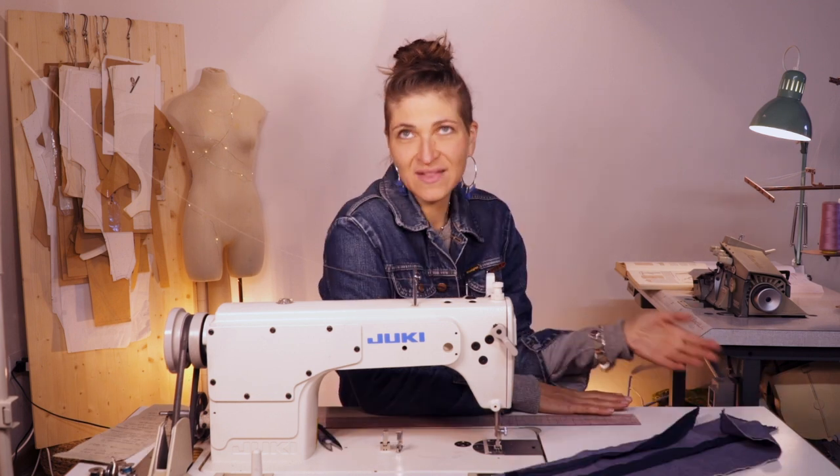Hi everyone! Welcome back to my channel. I am Farron, your fashion guru, and today I'm gonna be showing you how to sew an invisible zipper — the secret to perfecting your invisible zipper. Let's go!